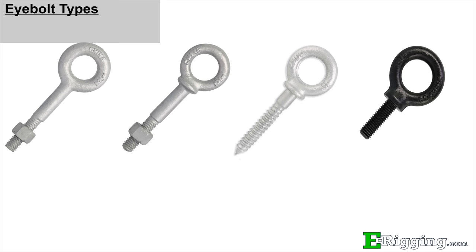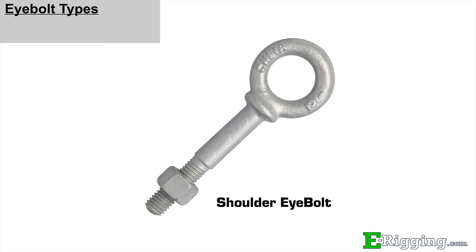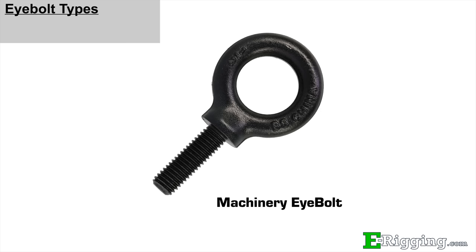There are four main styles of eye bolts available in a variety of sizes and finishes: Regular, Shoulder, Lag, and Machinery.